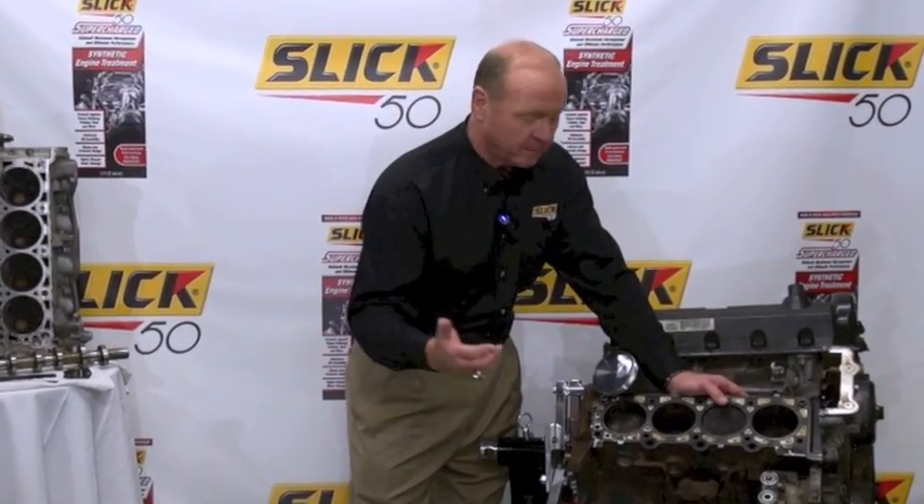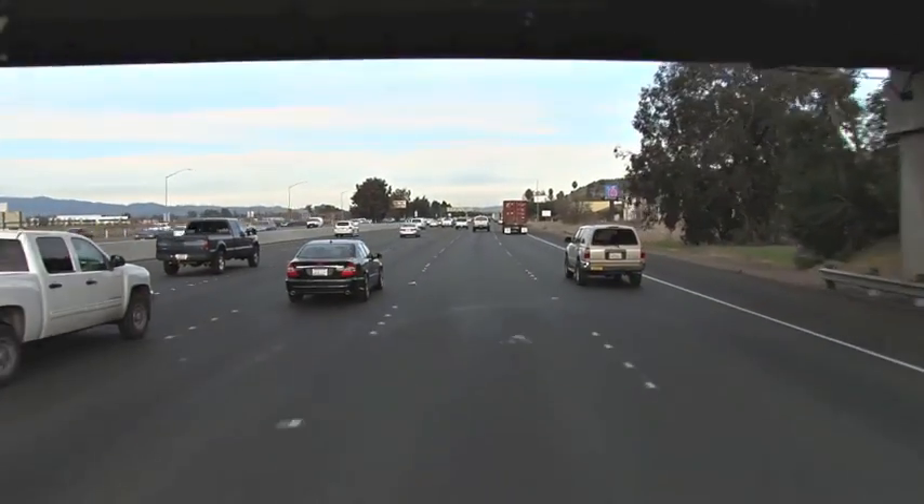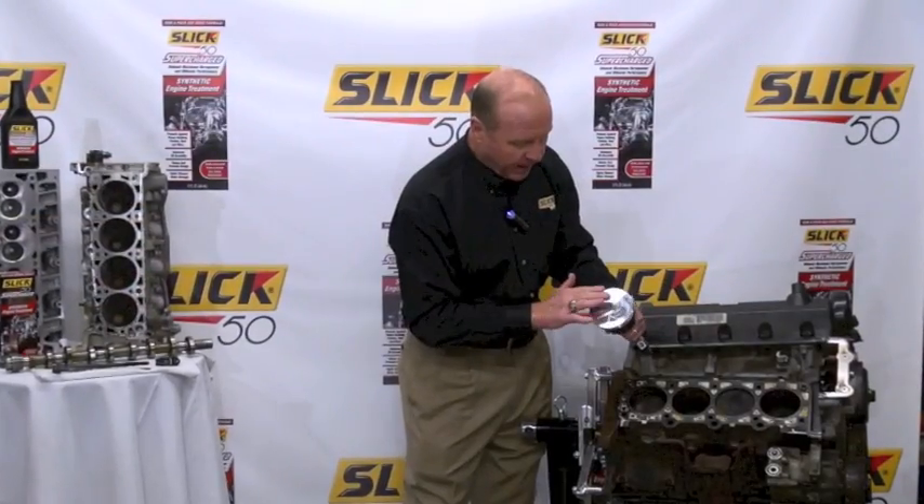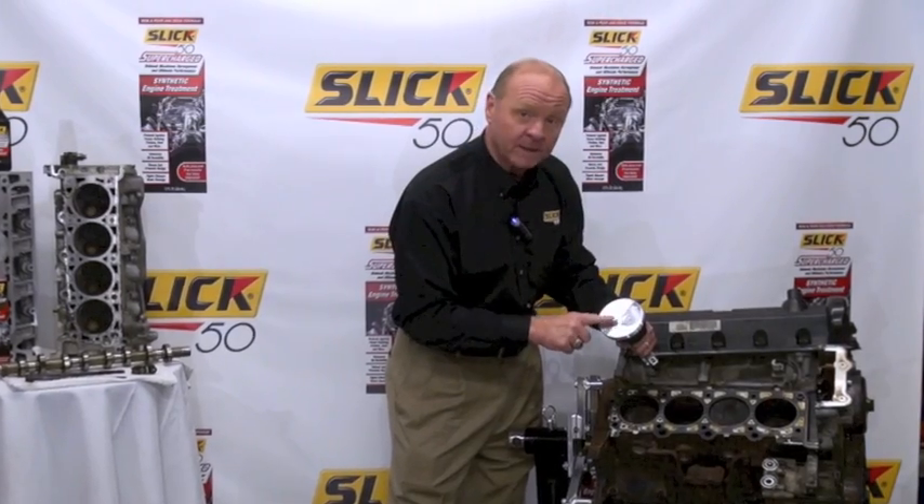Now, this does several things. It's going to hurt fuel mileage, it's going to hurt horsepower, and eventually probably lead to failure. I want you to look at this brand new piston here. In the perfect world, this is what we would love the piston to look like, because this is when it will be the most efficient.